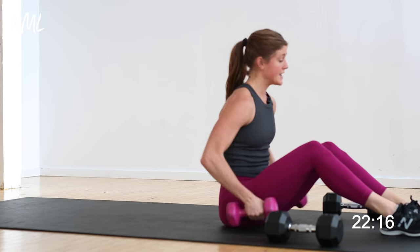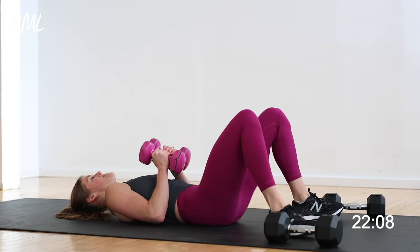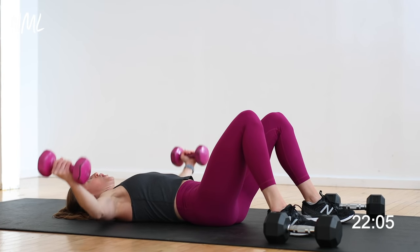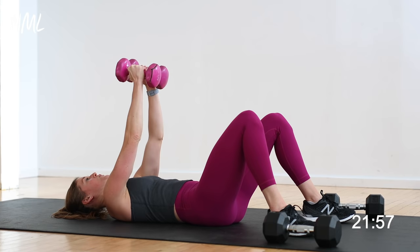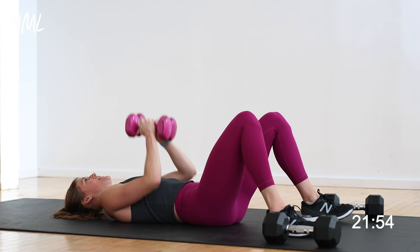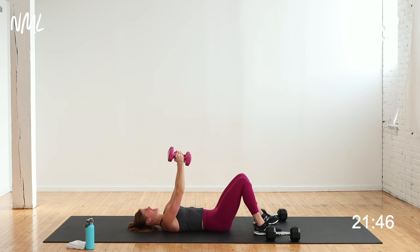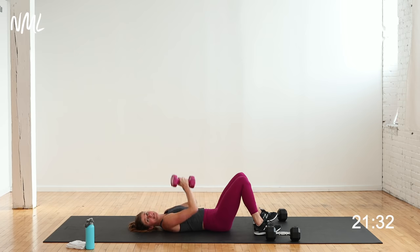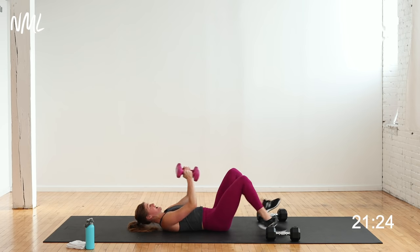Last set — narrow chest press, chest fly. Stay with me, you're on in 3, 2, let's go. Narrow chest press, open, close. We're hitting chest, shoulder, tricep, and then the chest on that fly. Soft bend in the elbows, keep back connected to the mat, core turned on. This third set is pure fire — muscular endurance training. A lot of reps. Choose weights you can stick with or start heavy and drop as needed. 10 seconds — we're in this together.